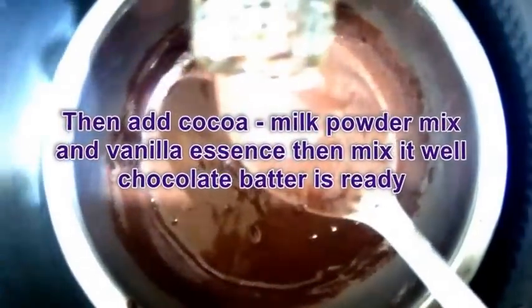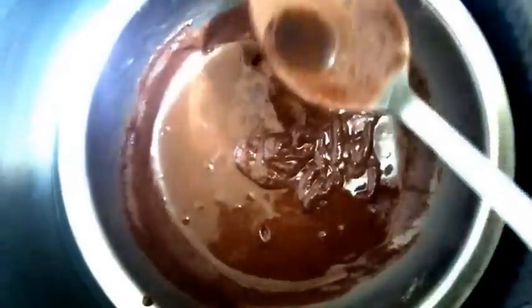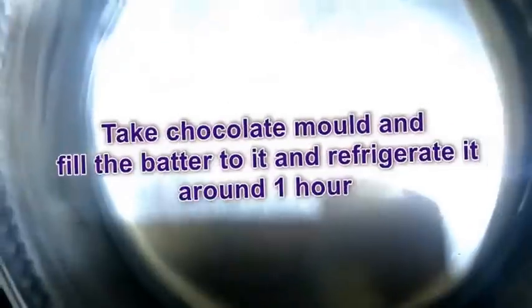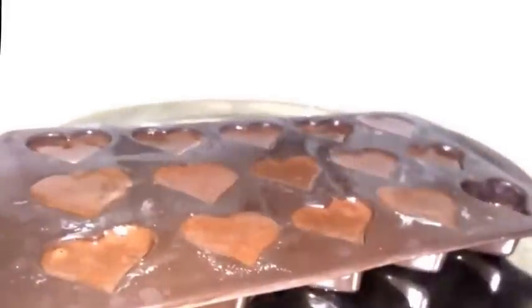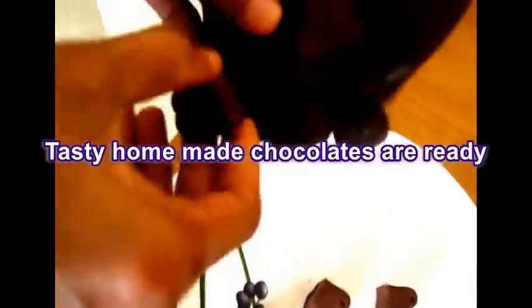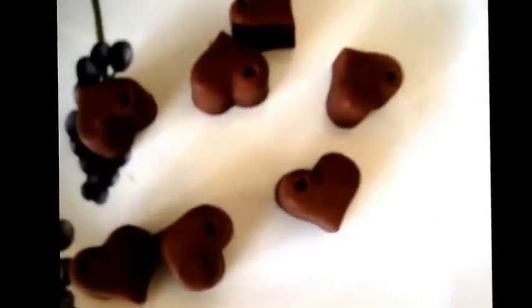Add vanilla essence, mix all the ingredients, add the batter. Add the chocolate into the batch. It is ready for you. Let's try it now.